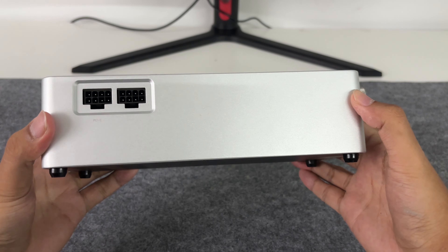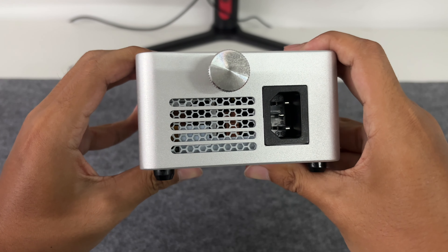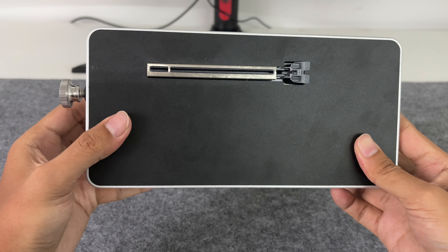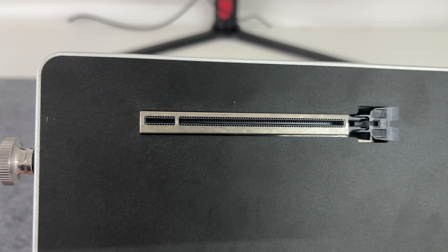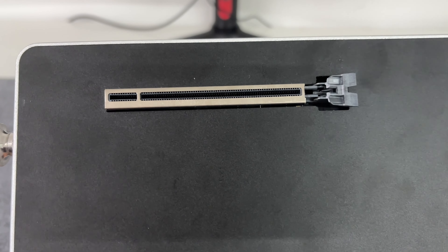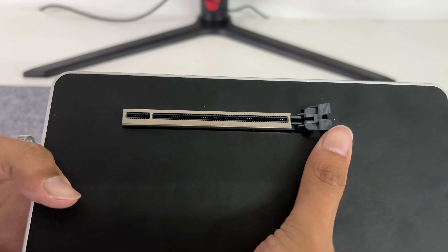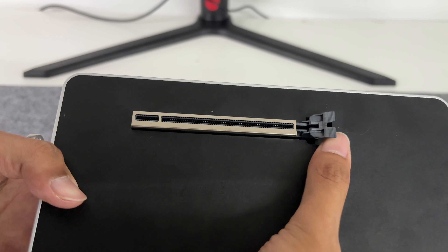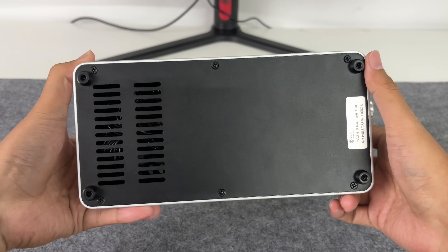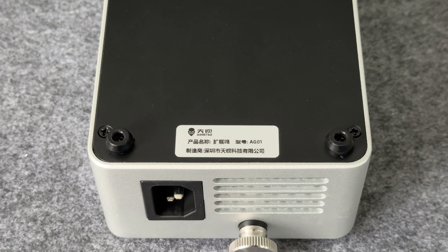There are two 8-pin graphics card power supply interfaces. Both sides are hollowed out, and there is a knob for fixing the graphics card. At the top is the PCIe x16 graphics card interface. Be sure to use a graphics card with a power of more than 250 watts. The official recommendation is to use NVIDIA RTX 4070 and AMD 7700 XT or lower models. There is a foot pad on each of the four bottom corners and ventilation on the left.